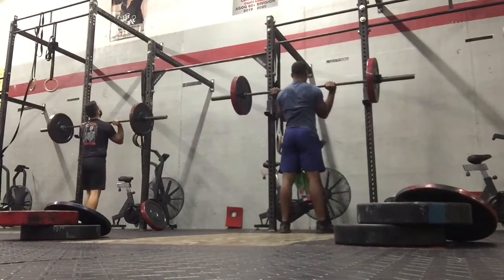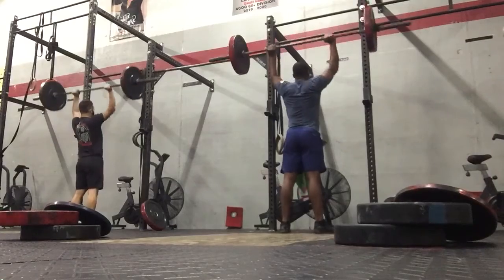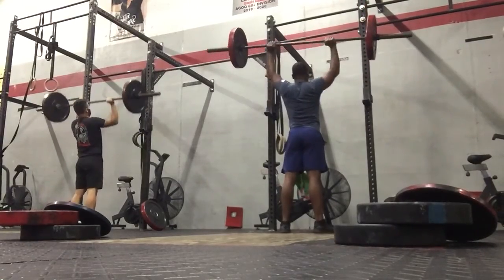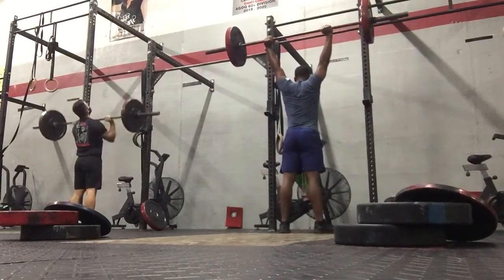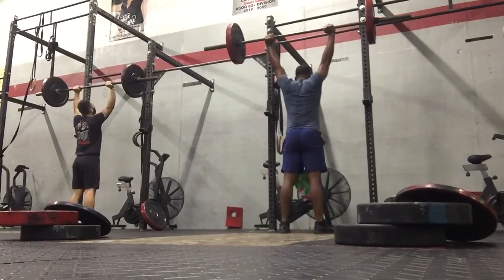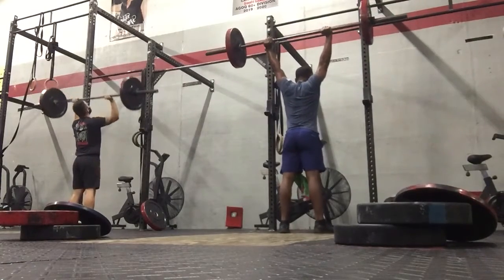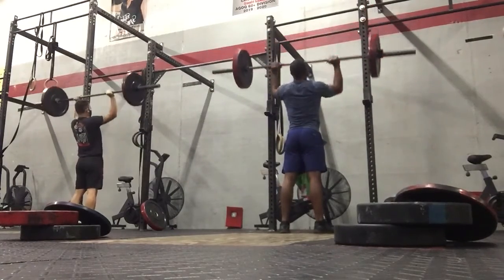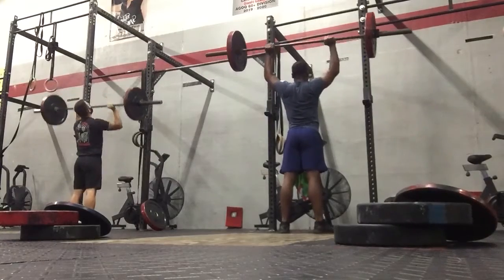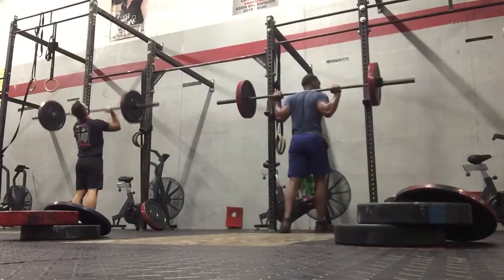30 seconds. Now you're going to hold a little bit of time. Let's go. 10 seconds. Any more? Four. Two more. Four. Five. Four. Three. Two. One.